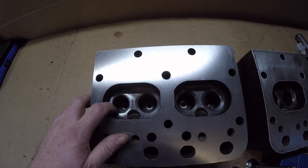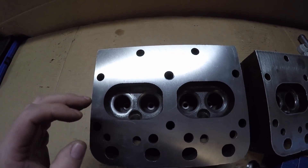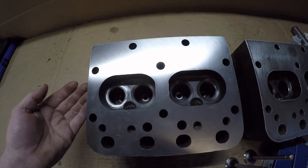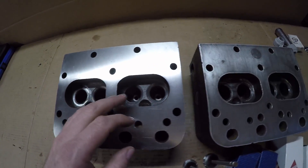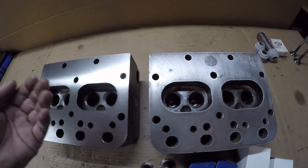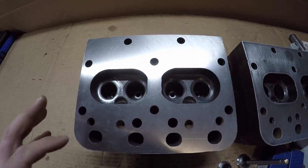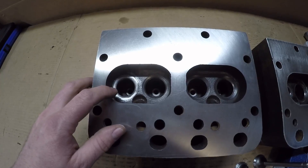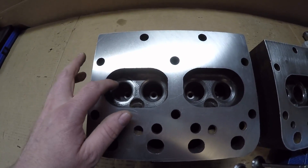When the machine shop was going through the heads, they found that at one point this exhaust valve seat had been ground really deep — so much so that it was better for them just to put a new insert in, to bring this one back up so that I wouldn't have to grind quite so much material out of the rest of these to get all my valve recession back to being pretty much the same.